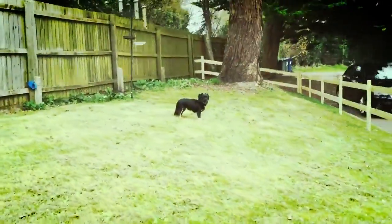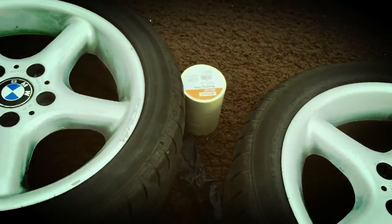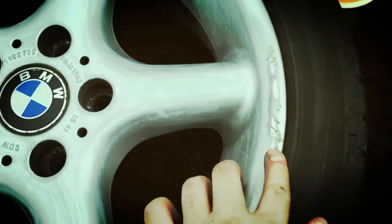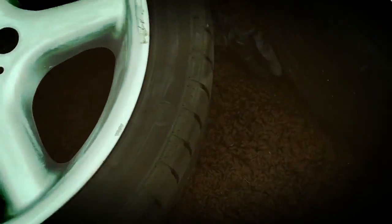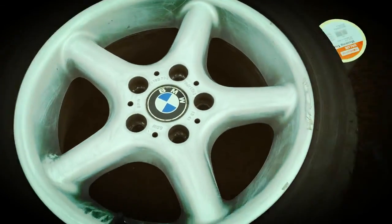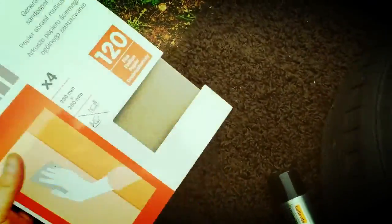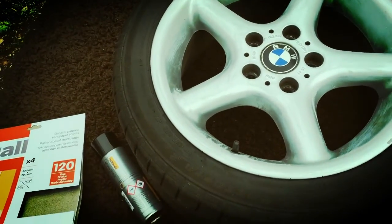I've got the wheels off now. What I'm going to do is give them a sand with this rough grit just to get any of the imperfections out. I had a go at them already while they were on the car to save time. You can smooth out these areas here. I'm going to sand them down, clean them, and then tape them up.